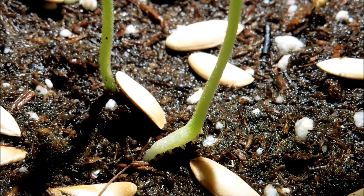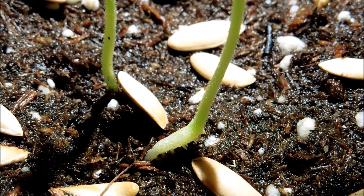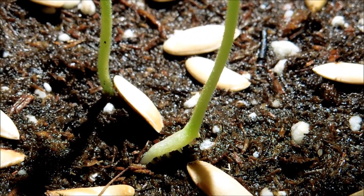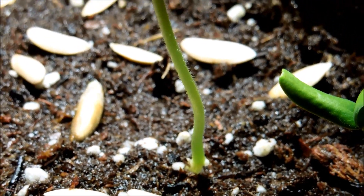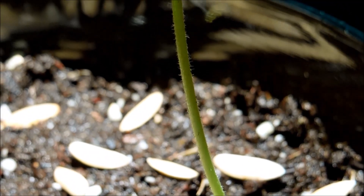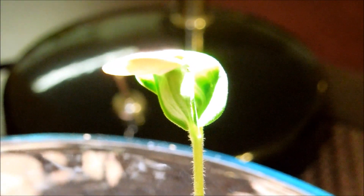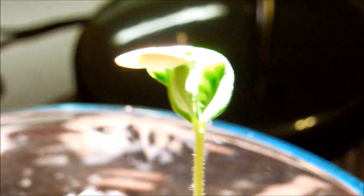It's day 12 and for seed number 1 the root has turned nearly entirely green, and so have the lateral roots which are still trying to burrow their way into the soil. This is plant number 2 — the one that had the textbook development. The stem is the longest out of all the plants and it has two larger dark green cotyledons waiting to break free of the seed.